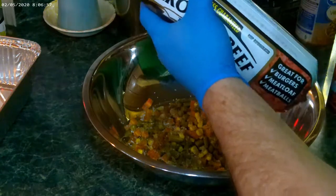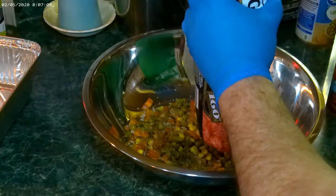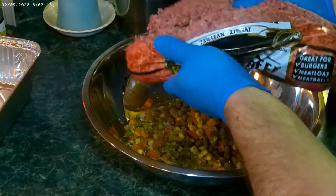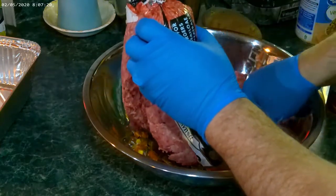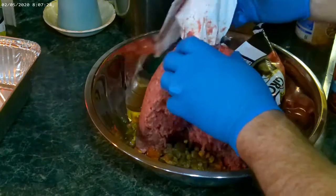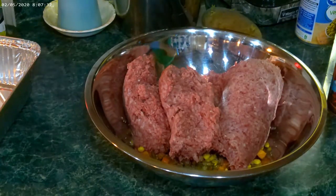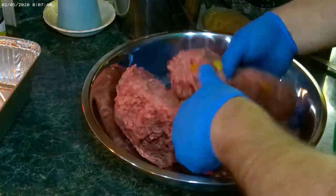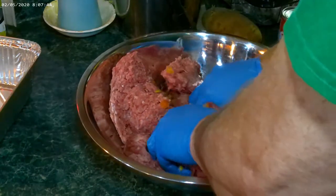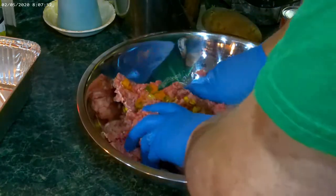Next, we're going to go ahead and add our hamburger meat. What we want to do is just go ahead and mix that up. Now, if you wanted to, you could add stovetop stuffing — that'll help absorb some of the grease.